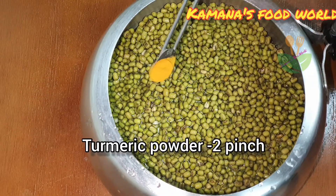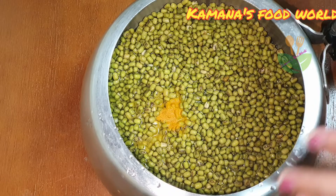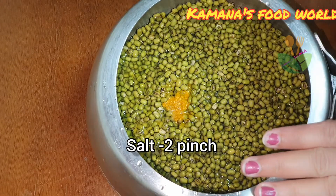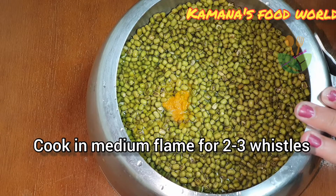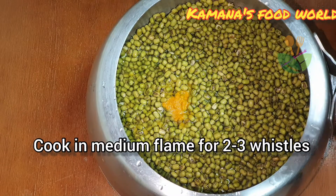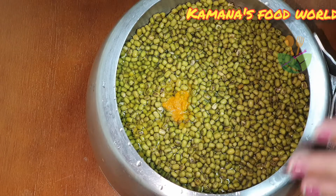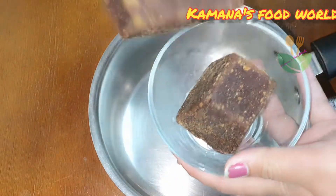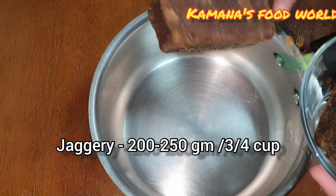Now we will cut it. Cook for 2-3 minutes, make it a little bit, and add 1-2-3 minutes. When we apply a medium flame, we add a rand whistle. For the first time, it'll be done with a rand whistle. We will turn off the heat and then let it melt.